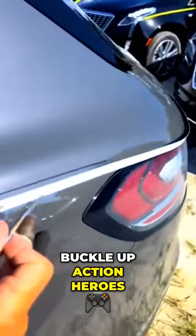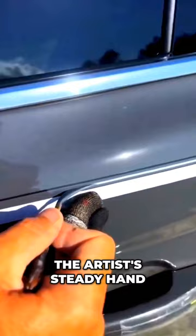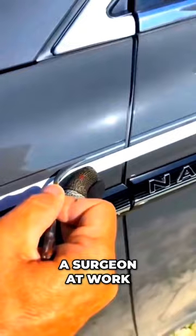Buckle up, action heroes. We're reviving the lost art of hand-painting pinstripes on a Lincoln Nautilus SUV. Watch as the artist's steady hand transforms it into a rolling masterpiece. It's like watching a surgeon at work, but instead of saving lives, he's adding flair to automobiles.